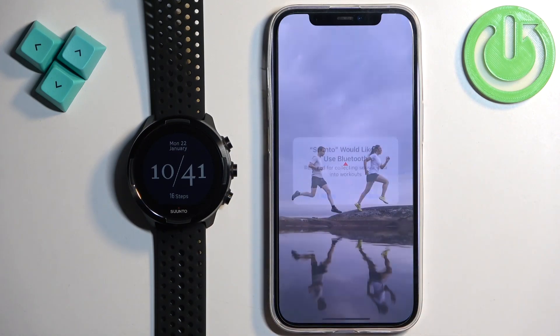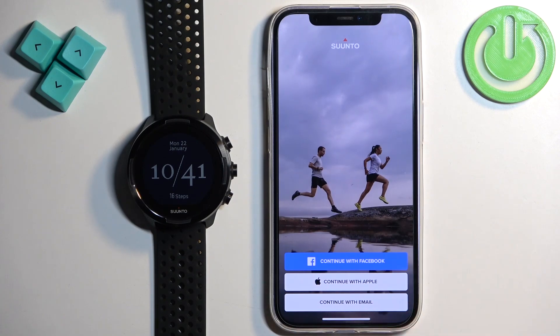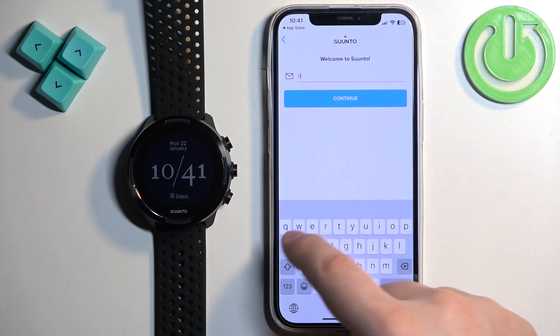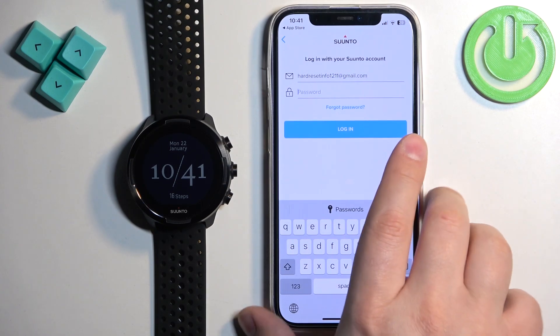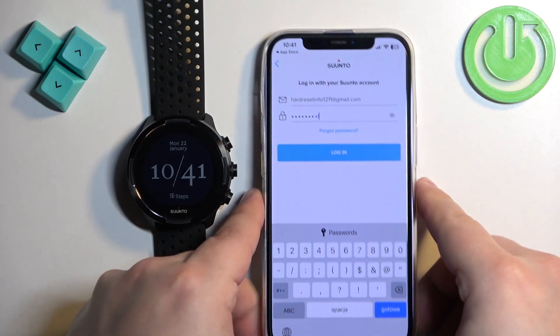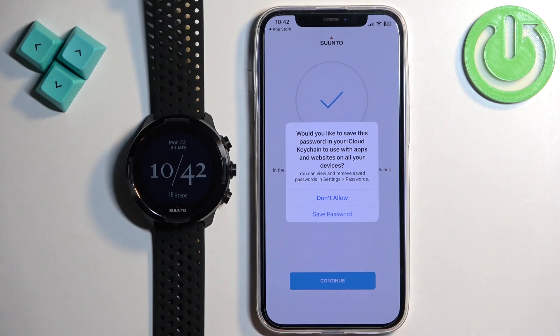Once the application is done installing, tap on the Open button to open it. If you see a pop-up, tap on Allow. You will then need to log in to an account. You can log in with a Facebook account, Apple account, or you can create an account with your email. I'm going to tap on Continue with Email, enter my email address, tap on Continue, enter my password, and tap on Login. If you don't have an account associated with that email address, you will be able to create one.